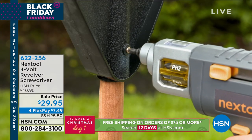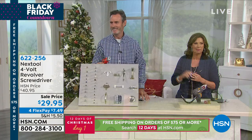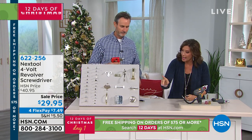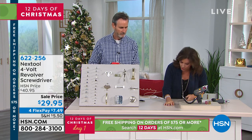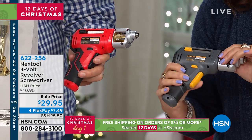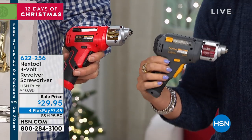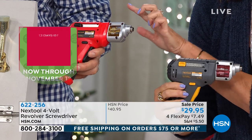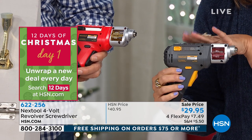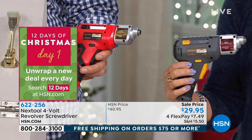$29.95 with flex payments — this may be a gift for somebody, but it's also a gift you want for yourself. We have black and red as the colors. The black is a soft black, and this is the red. If you want the black, we have fewer than 400 left. Flex payment is $7.49.